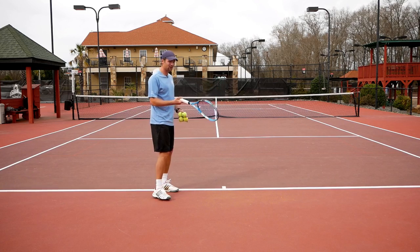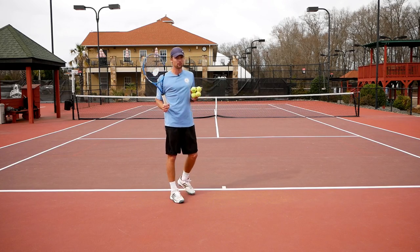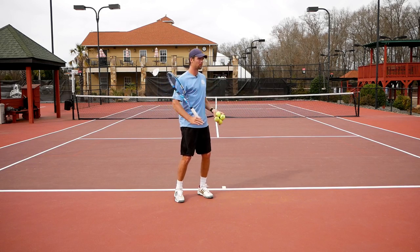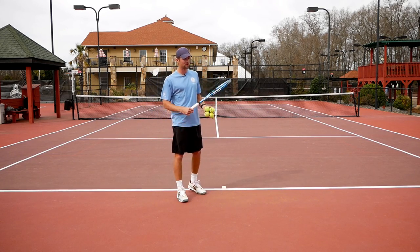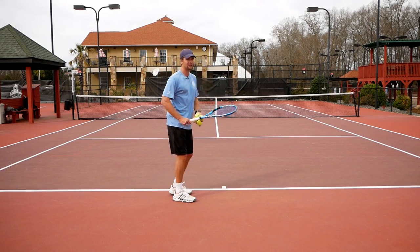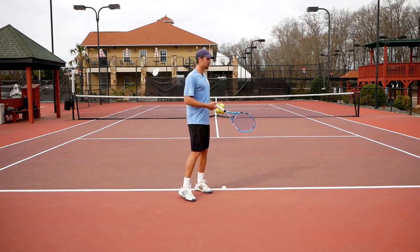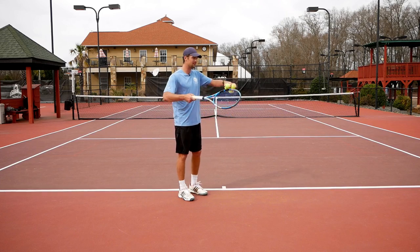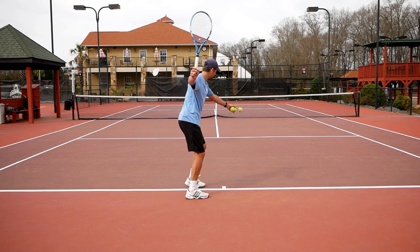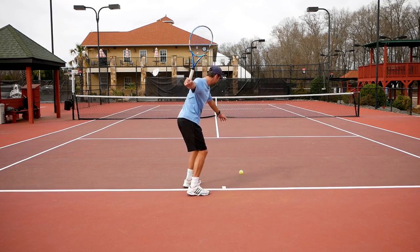We're going to do a few more tries of the wrist lag with three fingers. The important part — some people focus so much on one element like wrist lag or windshield wiper that their overall technique gets worse. Of course you still want to use your legs, have shoulder turn, and make sure the point of contact is in front of you. All those things are still required — today we're just focusing on this particular element.